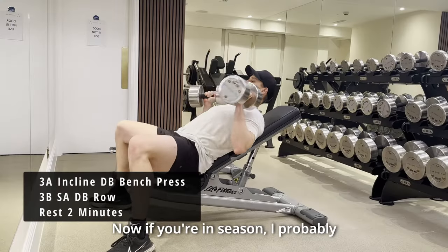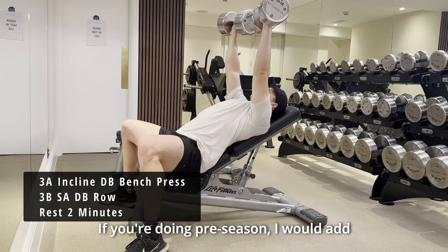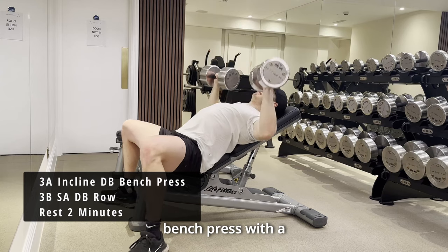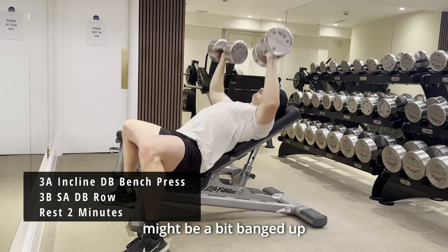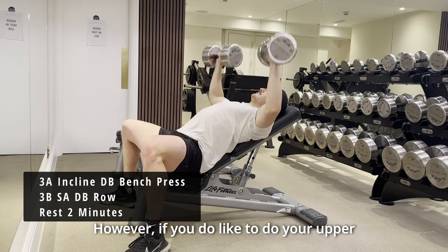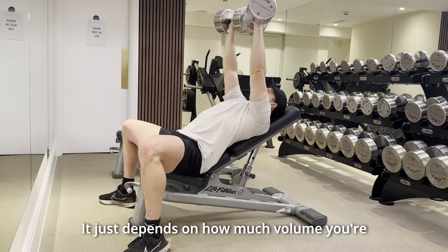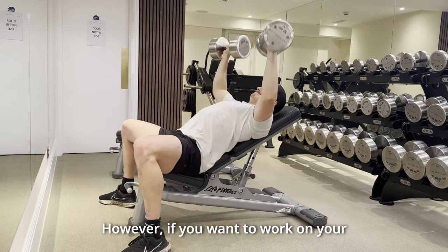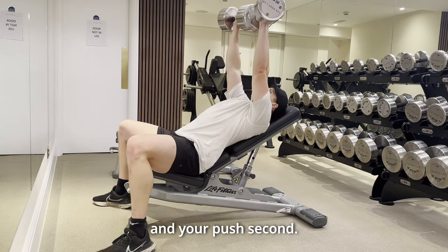Now if you're in season, I probably wouldn't do this 3A and 3B. If you're doing pre-season, I would add in this 3A and 3B superset of an incline dumbbell bench press with a single-arm dumbbell row. We then have a rest for two minutes. The reason is that in season you might be a bit banged up and too much volume might make you a bit sore. You can always keep this when in-season — it just depends on how much volume you're willing to do mid-week. You can see I'm pairing lots of push and pull together; however, if you want to work on your pull, you can always do your pull exercises first and your push second.